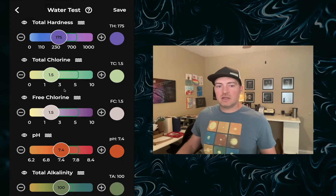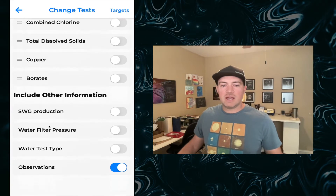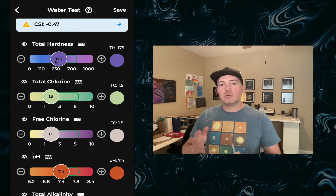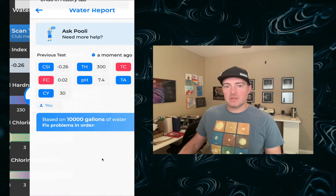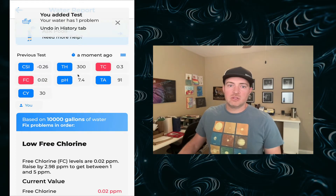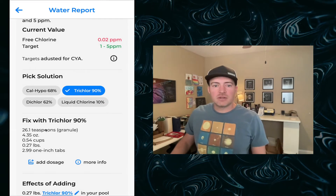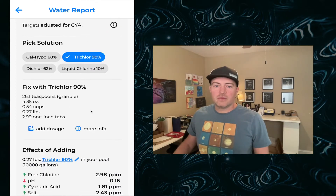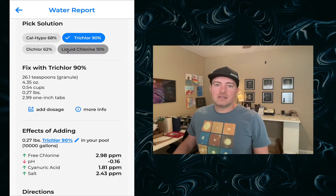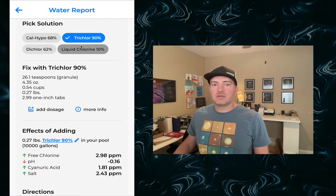Once you're done and satisfied with all the tests you've entered — and if you go to the menu here you can see there are plenty of tests added into Pooley, basically anything and everything your pool can be tested for — all the correct ranges and problem sets have been input. For this first test, let's say we have low chlorine. We hit save and Pooley goes through and sees which problems are in your pool right now. It shows you have one problem to fix: low chlorine. You go down to the solution picker, which shows all the different unit types and tells you that you need about 0.27 pounds of trichlor. Scrolling further shows the effects of adding, so you can see exactly what will happen to your water by parts per million.